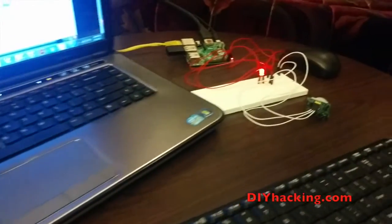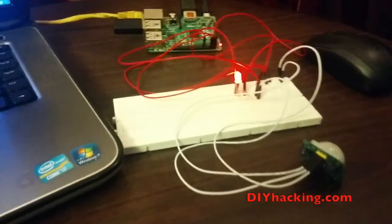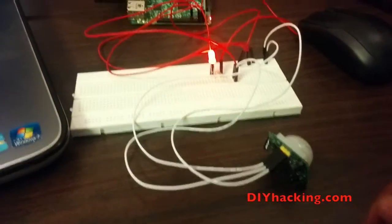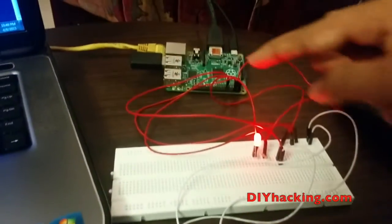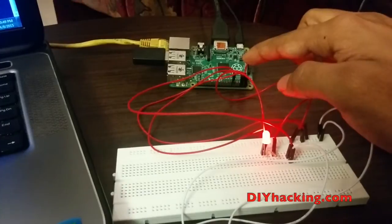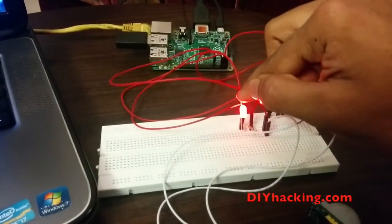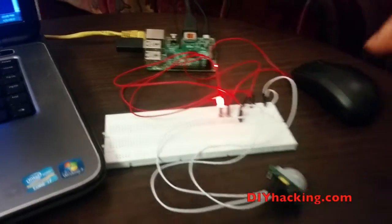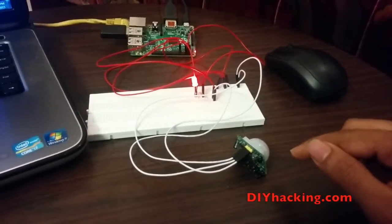This is the Raspberry Pi PIR motion sensor project. You can see the motion sensor here. It is connected to the Raspberry Pi GPIO pin 11. There is also an LED here just to light up when there is an intruder detected by the motion sensor.